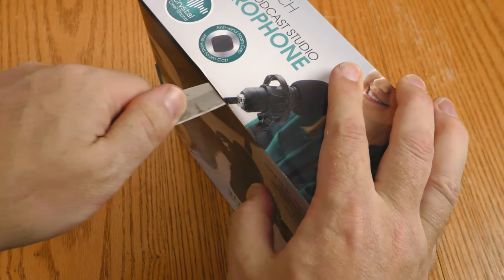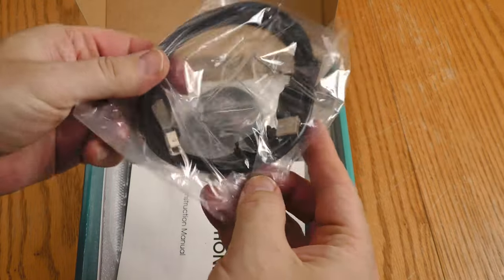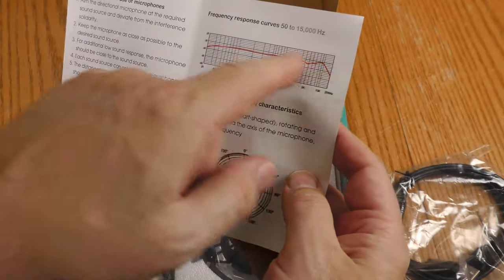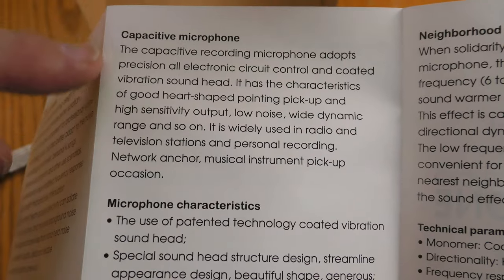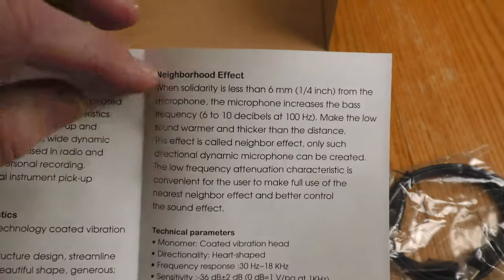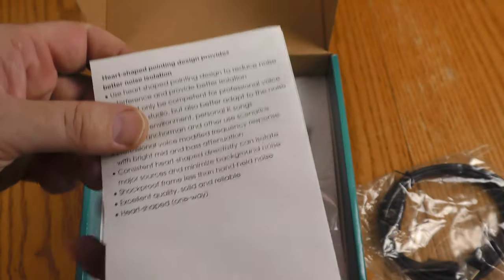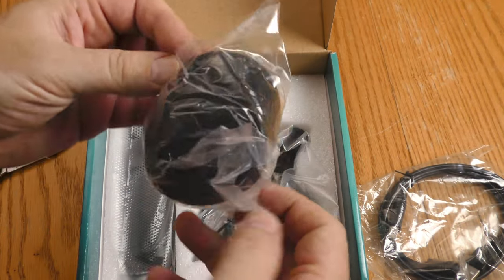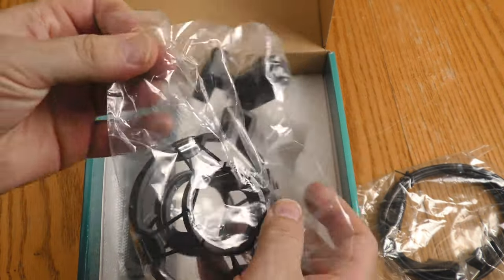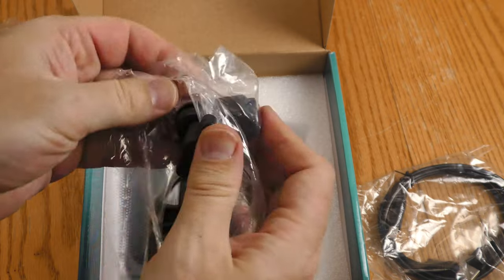This microphone is taped shut. The USB cable is Type A on one side, Type B on the other. The instruction manual shows the cardioid pickup pattern and the frequency response curve. It says it's a capacitive microphone, which is another way of saying it's an electric condenser style microphone. It also mentions a proximity effect — basically the closer you are, the more bass frequency, which is pretty much true for any microphone. Here is the foam windscreen, and here is the shock mount. I was a little shocked that this came with a shock mount considering the price.